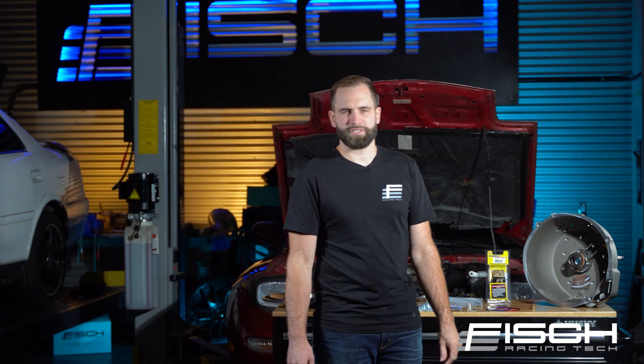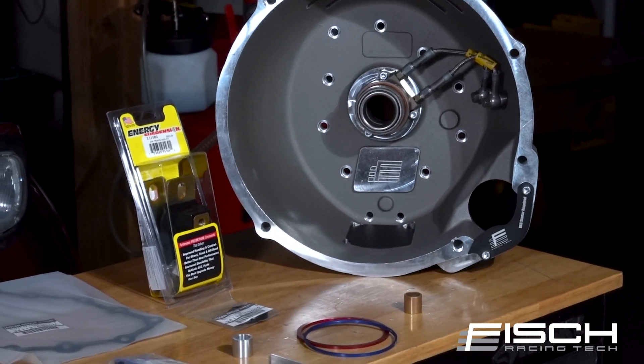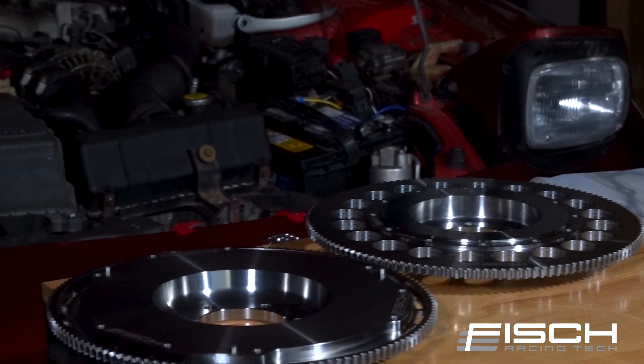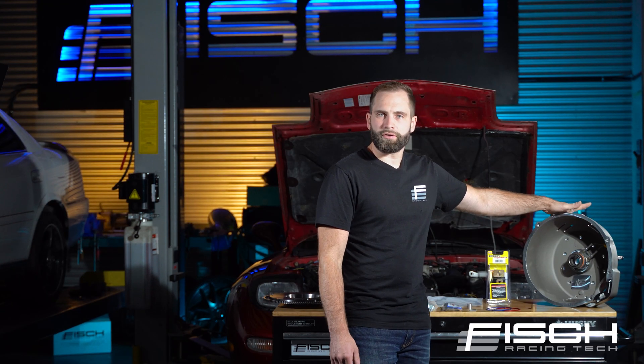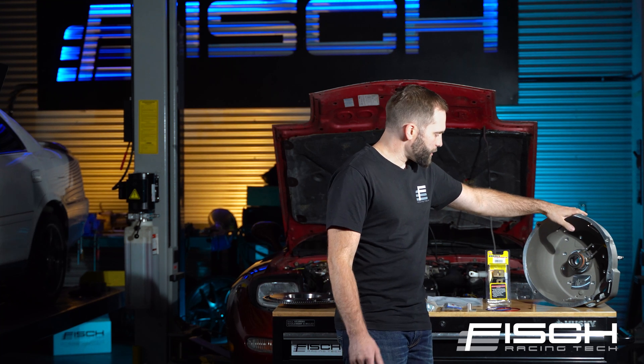Hey guys, Henry from Fish Racing Tech here. Today I'd like to introduce to you our Rotary to Nissan CD009 Swap Kit. This bell housing adapter system will work with a manual or auto rear iron — 13b, 20b, whatever you may have. It will fit all applications.